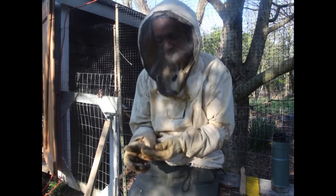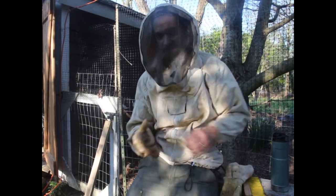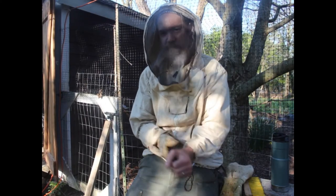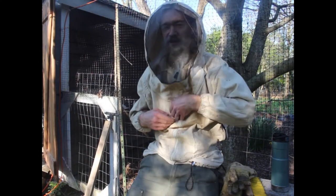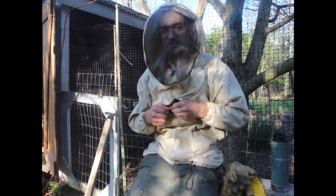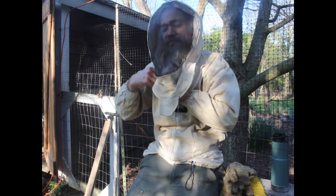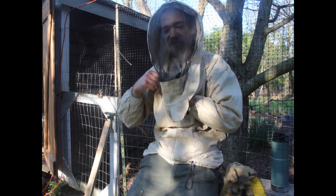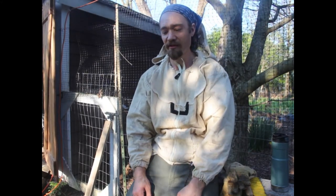Unfortunately for my beehives, I think I finally lost my genetic line, which is a real bummer because I've been working to develop a treatment-free type of bees for years and I just didn't have enough of them this year to survive and be able to split out. It's the first time in five years — five years from one package of bees is a pretty good record. So I'm just going to have to get some fresh bees from a neighbor and start all over again, but that's how it goes.